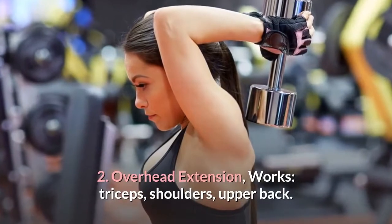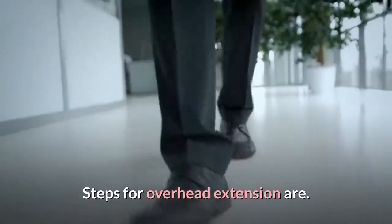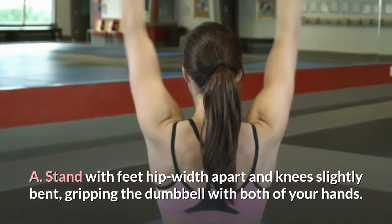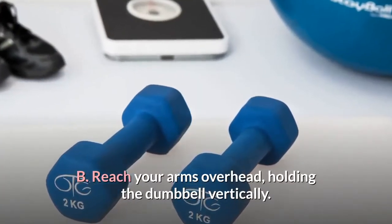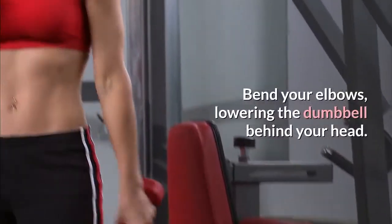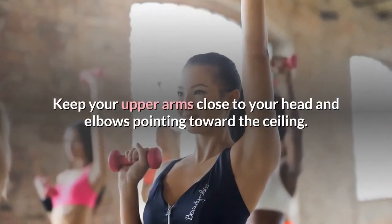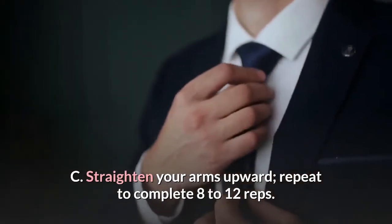2. Overhead extension. Works: triceps, shoulders, upper back. Stand with feet hip width apart and knees slightly bent, gripping the dumbbell with both hands. Reach your arms overhead, holding the dumbbell vertically, keeping wrists straight. Bend your elbows, lowering the dumbbell behind your head, keeping your upper arms close to your head and elbows pointing toward the ceiling. Straighten your arms upward and repeat to complete 8 to 12 reps.